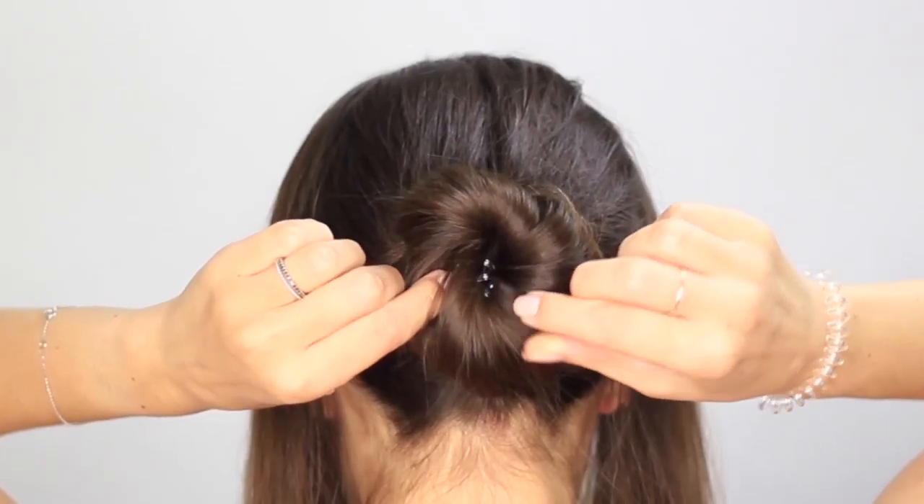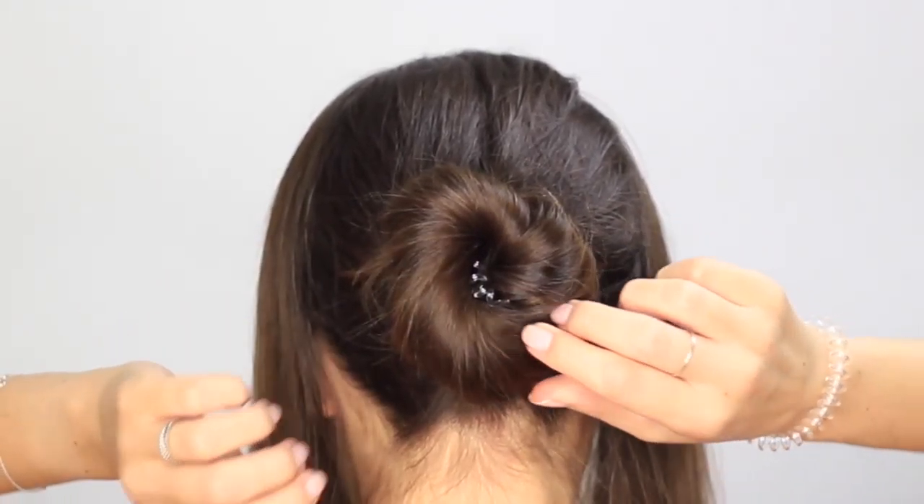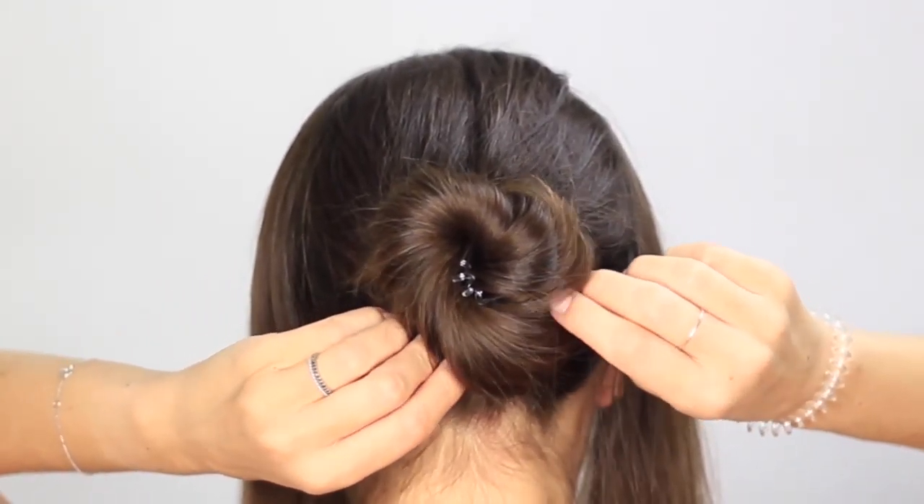To finish, lightly pull on the bun to cover the elastic, which will also make it look more relaxed.